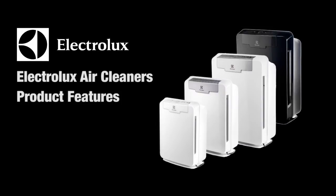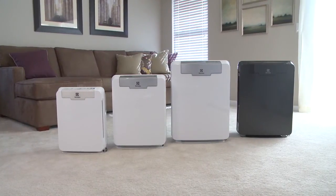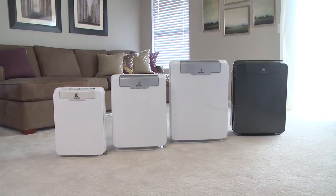Refresh the air in your home and help guard against the effects of dust, mold, and pollen with new air cleaners from Electrolux. Electrolux Pure Oxygen Allergy Air Cleaners offer a variety of features that keep the air in your home fresh and clean for your family.